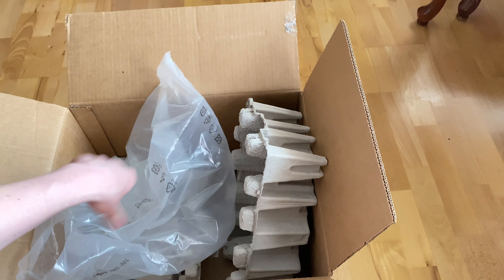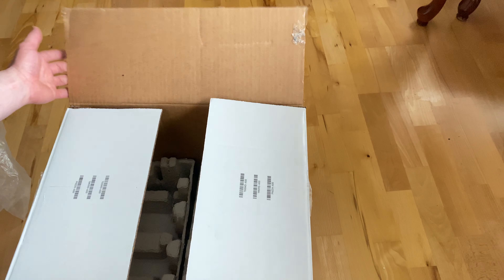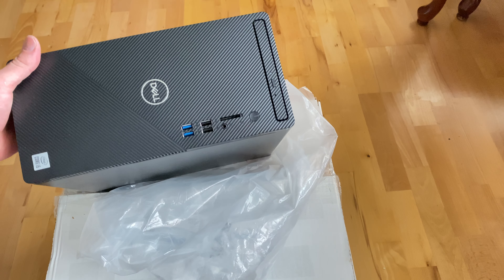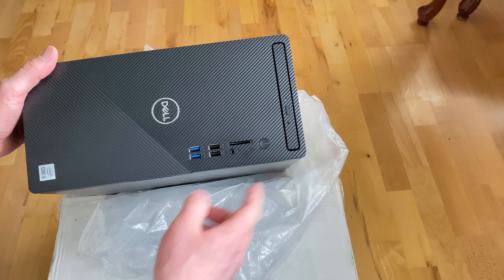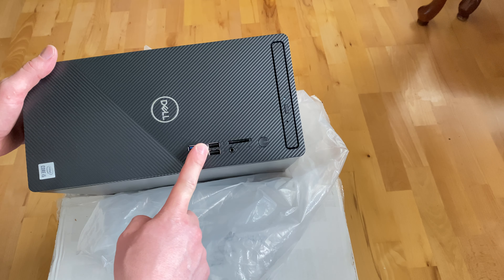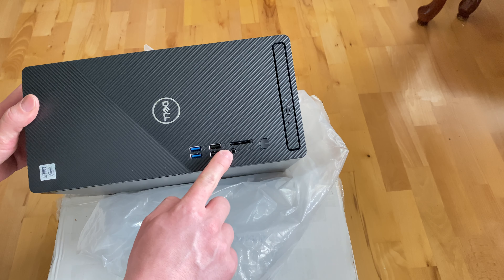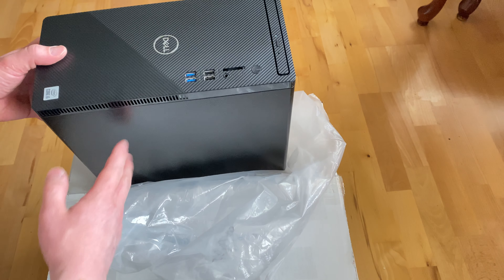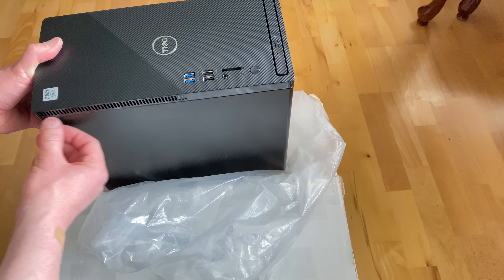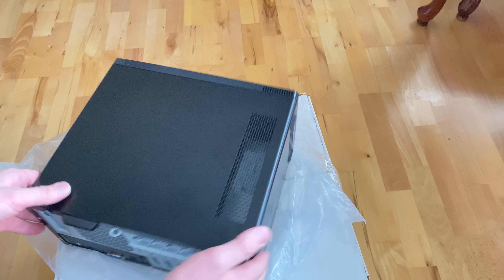I'm going to lay it down first. Here's the front — this is for the power switch on and off, there's an optical drive here, the black ports are USB 2.0, and the blue ones are USB 3.2. There's also an SD card reader, a headphone jack, and some venting for airflow.